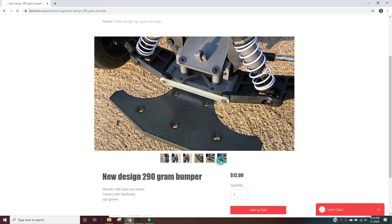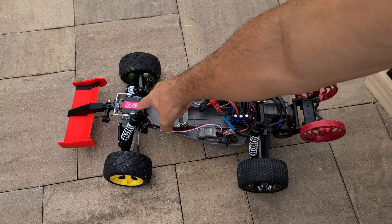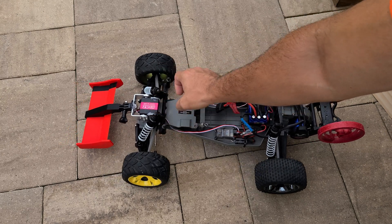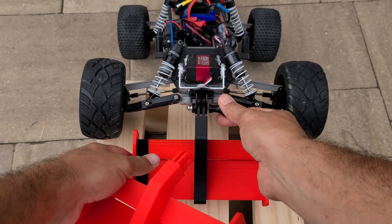So here we are with active aerodynamics on a remote control car. Normal people just add weight to the front of the car, but that makes way too much sense. Instead, I added a gyro module that senses angular change and sends feedback to a servo at the front of the car to change the angle of attack of the wing relative to the chassis.